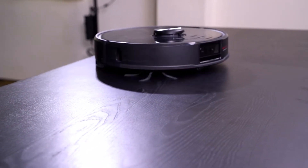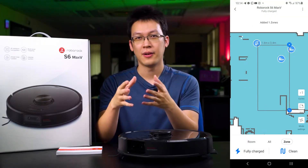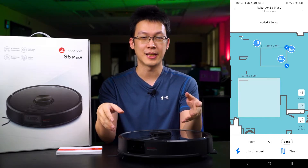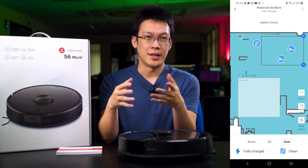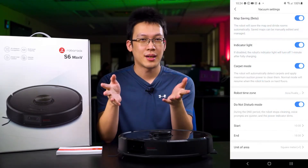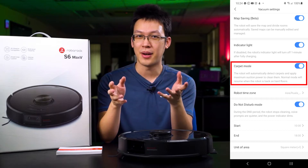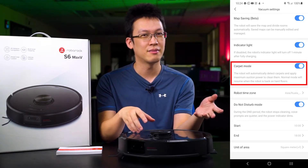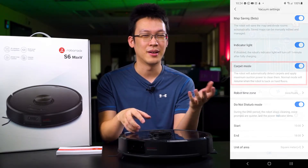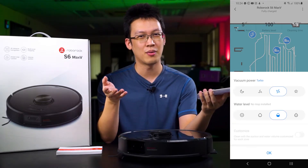We mentioned the robot vacuum itself has a spot cleaning function, but if you're using the app, you can have a much more flexible zone cleaning function. Inside the app, you can draw a certain area on the map and tell the robot vacuum to just clean that section. You can also adjust the performance of the robot vacuum — for example, increase the suction power, or enable carpet mode if you use carpets at home. Apart from that, you can configure the water level of the water tank to determine how much water you want to use to mop the floor.